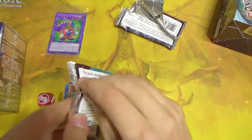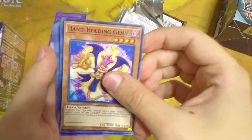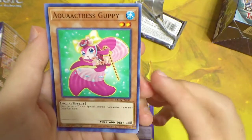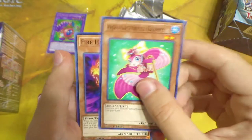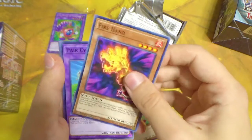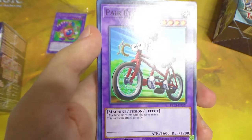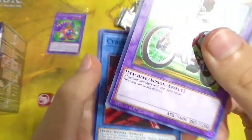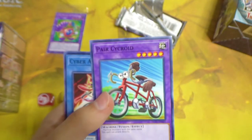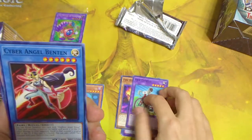Let's pop the second pack open. We have Handholdling Genie, Red-Eyes Black Dragon Sword — a very cool card — Aquactress Guppy, also a cool card. Kind of wish it were more meta in Duel Links because I like the little fishies, they're cute. Fire Hand — so we have three hands now. Pair Cycroid is an interesting tech card; it can attack directly for 1600 and its materials are generic, just two machines with the same name. And Cyber Angel Ben Kei.